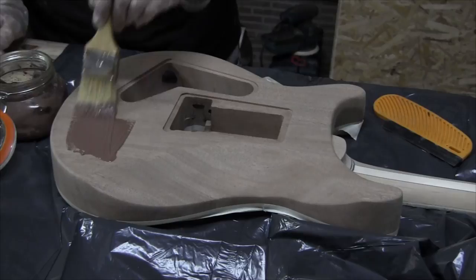Hi, welcome to this last episode of building this electric guitar. In this last episode I'll be finishing it and making the final assembly.